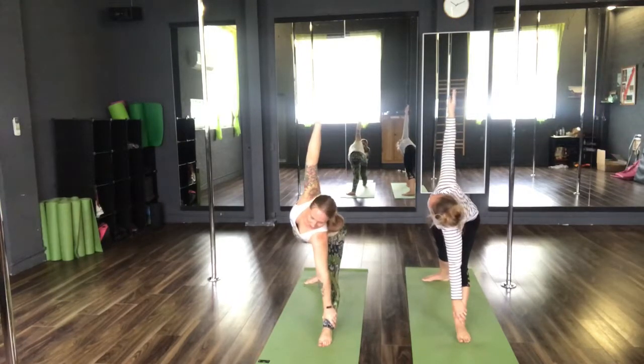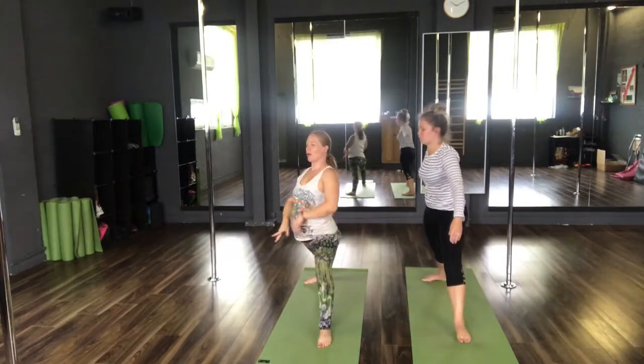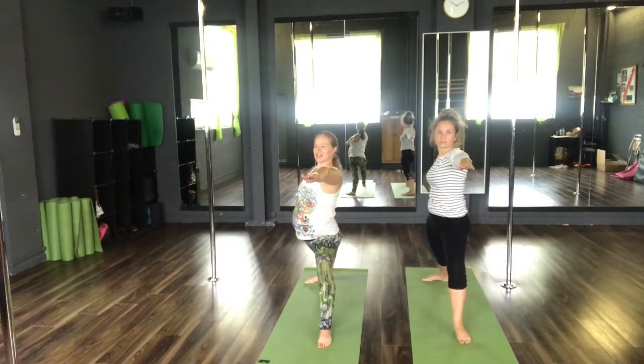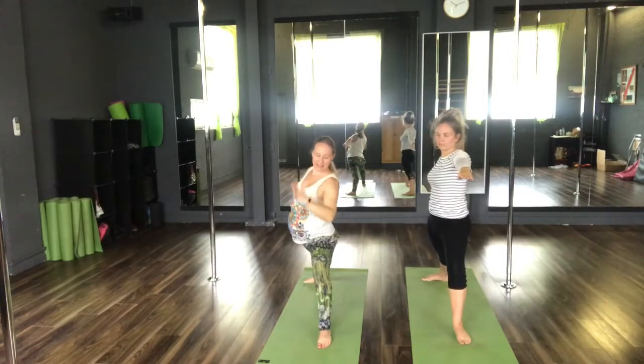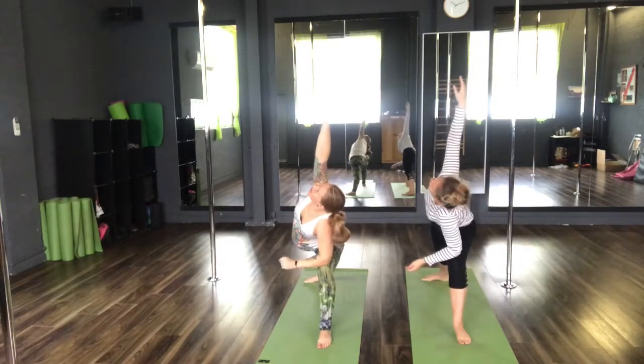Keeping the shoulders square. Eyes to the ceiling. Inhale, return the arms back to your warrior two. Hold for three breaths — inhale, exhale one. Inhale, exhale two. Inhale, exhale three.